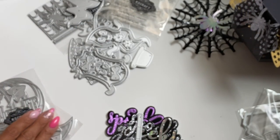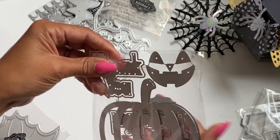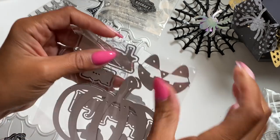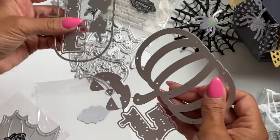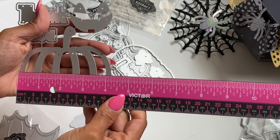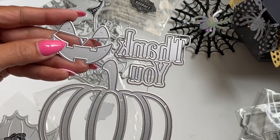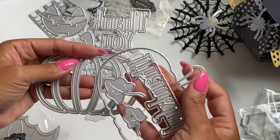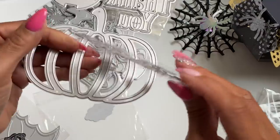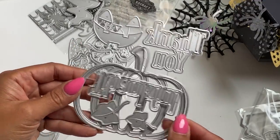Moving along, we have another Halloween embellishment — this is a pumpkin and you can create a jack-o-lantern as well. You can turn this into a shaker and it also has the words that read 'thank you,' so you could totally use this for fall. This one measures approximately four and a quarter inches in length — it's a great size pumpkin. You get the jack-o-lantern face, the word 'thank you' with shadow pieces, a layering piece so you can turn it into a shaker, and also the word 'thankful' with a leaf. So you can use this for either Halloween or fall — it's really a two-in-one set.